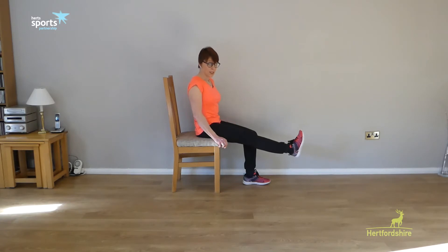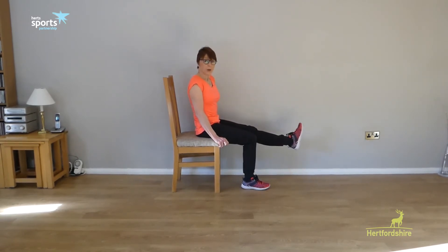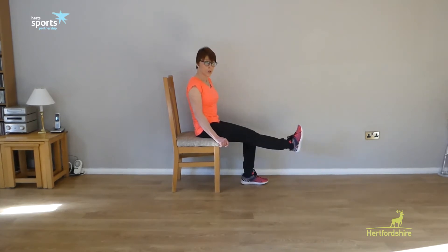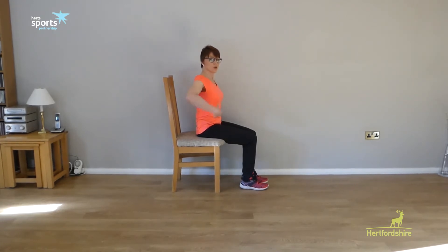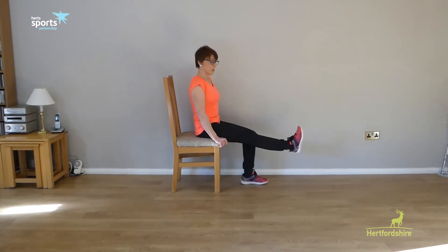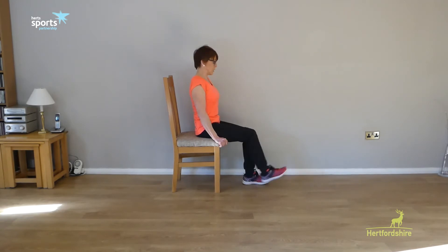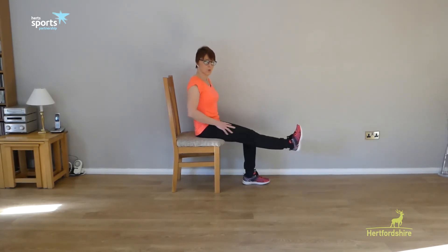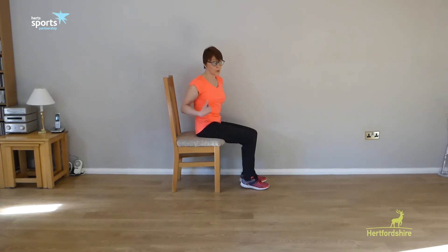You can make it even more challenging by purchasing some ankle weights that wrap around the ankle — they just velcro on and come in about half a kilo or a kilo. As these exercises get easier, you can do more repetitions, or add resistance using ankle weights. Check your posture — make sure your shoulders are still over your hips. If it gets too much on your back, you can always sit back. We're going to do it once more on each leg; just hold it a few seconds and feel your thigh muscles working. It should feel like a bit of a challenge. Then slowly down, and if you need to, sit back and take a rest.